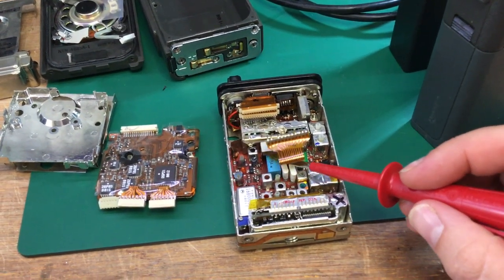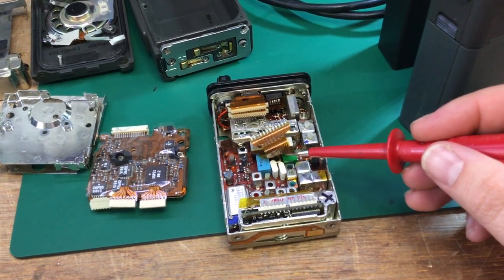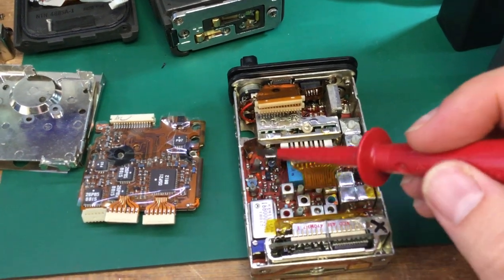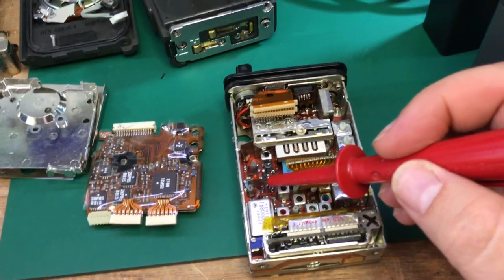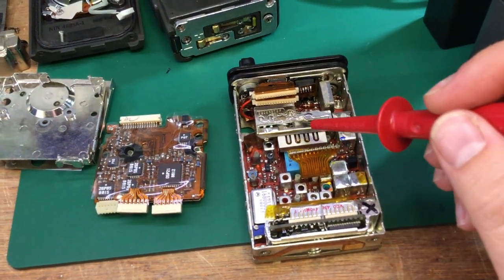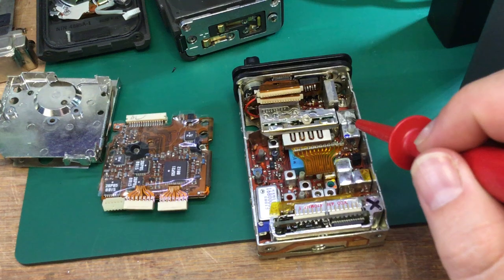Under the flex connects another PCB stood on its edge — that's the IF PCB with the FM discriminator, and the IF filters underneath for the first and second IF. This transistor is the exciter for the PA — on transmit, low-level RF leaving the VCO assembly goes to this amplifier, boosted up to around 500 milliwatts on UHF before being passed into the RF power amplifier module. This connector is for the display, and there's a volume pot.